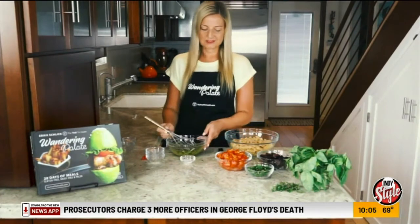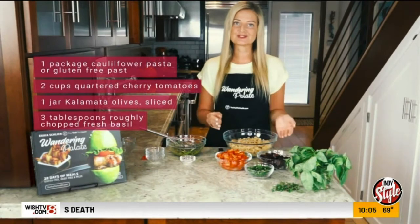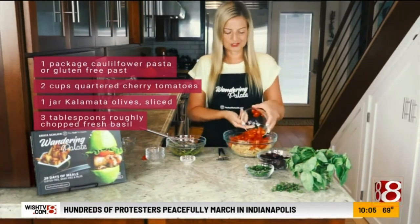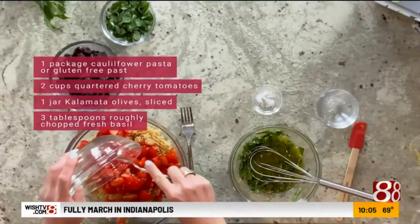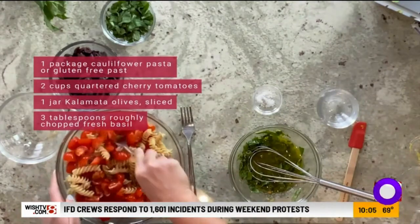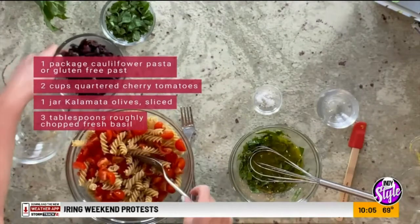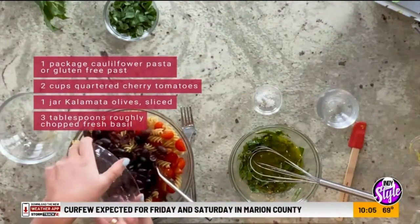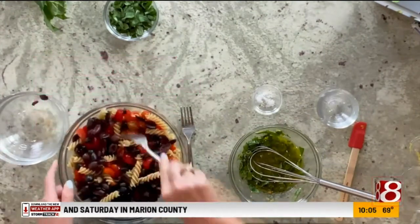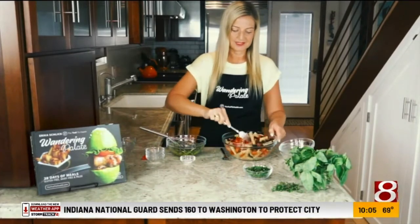That's our dressing — we've just got that whisked together, and now we're going to move over and start to assemble our salad. I've got my pasta that's been cooked and cooled, and we're going to go ahead and add in two cups of quartered cherry tomatoes. I cut them down to about quarter size, but you can cut them to halves if you want them a little bit bigger. Next we've got our kalamata olives — about a jar's worth — and you can do more or less depending on how much you want to add.